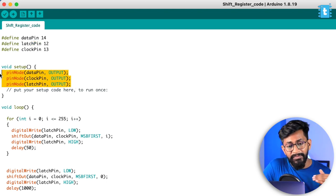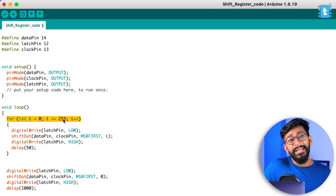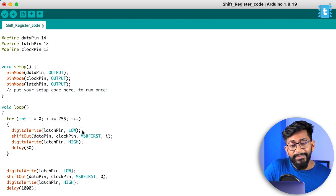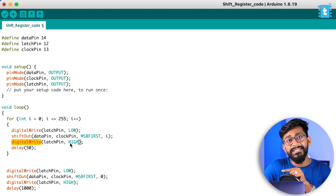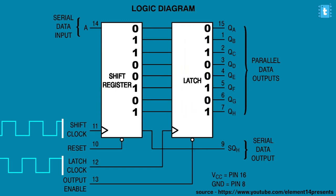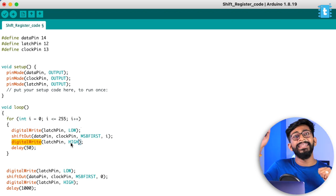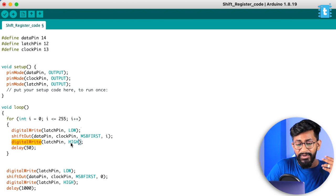The clock pin drives the shift register clock, based on which data is shifted from one flip-flop to another. The latch pin is responsible for locking or latching the data into the flip-flops. Whenever the latch pin goes from low to high, whatever state the flip-flops are in gets locked — it's a rising edge trigger. That state remains fixed until the latch pin goes from zero to one again.